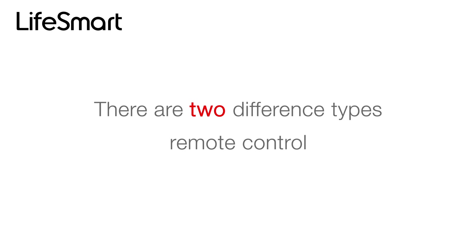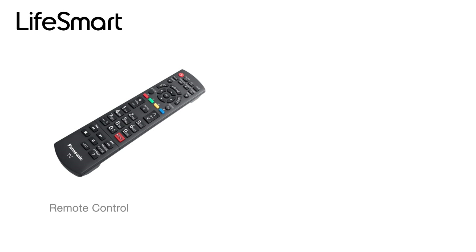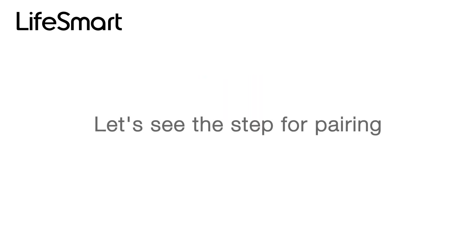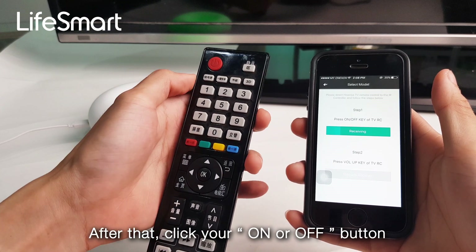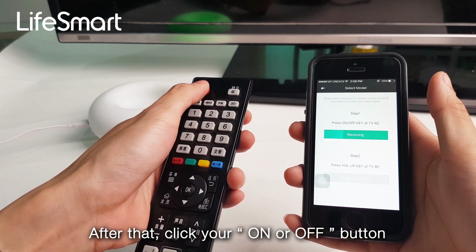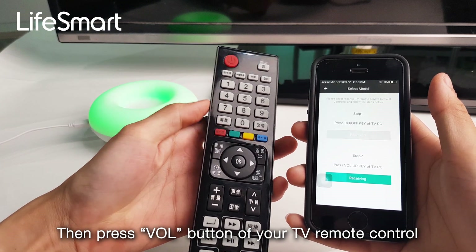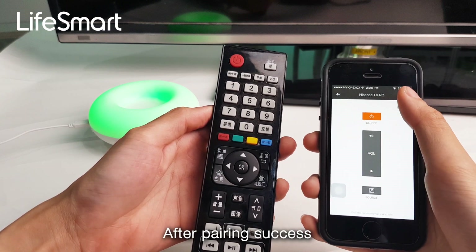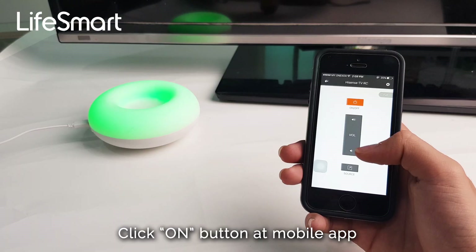There are two different types of remote control pairing methods. The first is the brand-ready system, where the remote control brand is already included in the application. To pair: first, select your remote control brand, then click the on or off button of your TV remote control, then press the volume button of your TV remote control. After pairing success, click the arrow and tick it to test the app remote control.